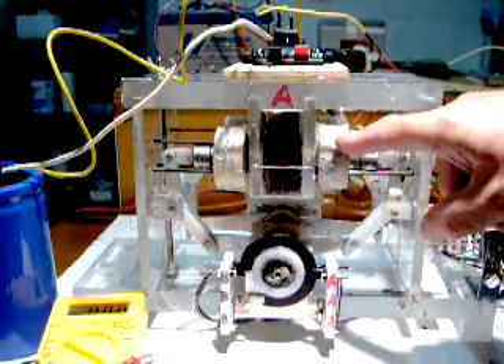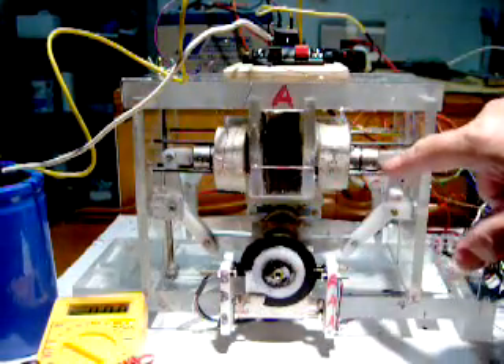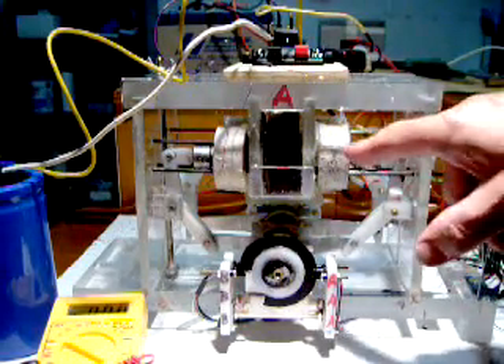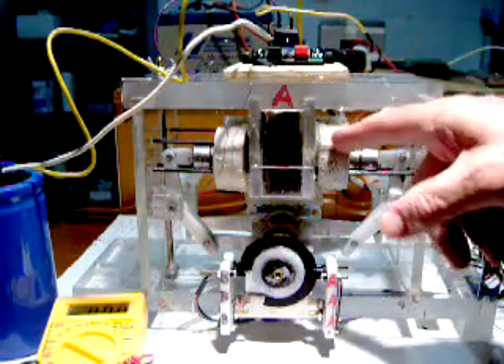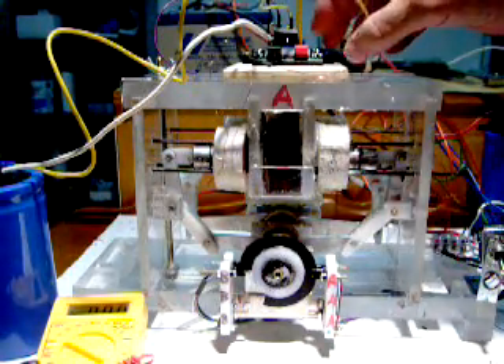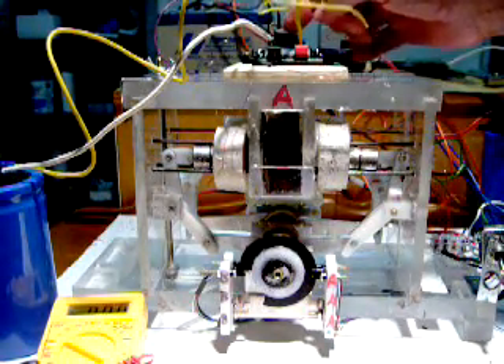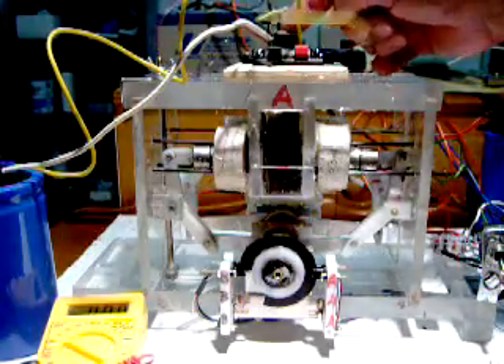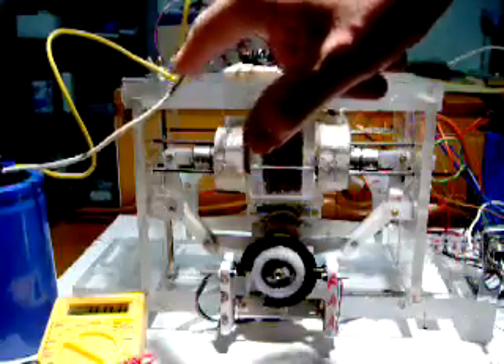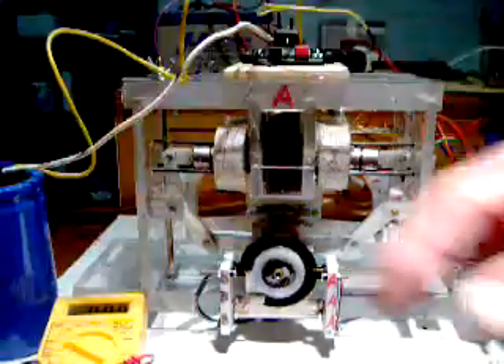These are the coils around each of the four pistons. As the pistons go back and forth, they induce current in the coils, which we've picked up and put through a full-wave bridge rectifier, and from the full-wave bridge rectifier we've gone to the capacitor.